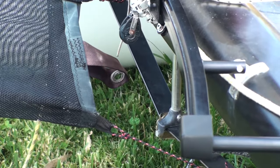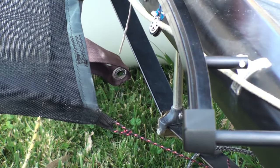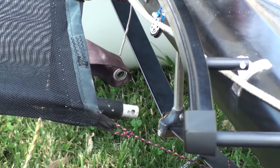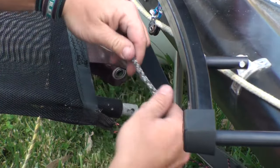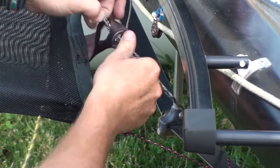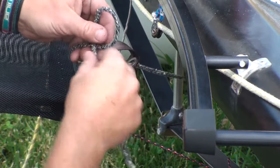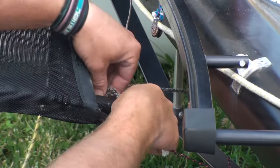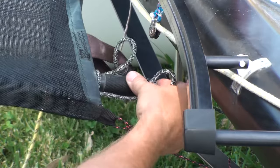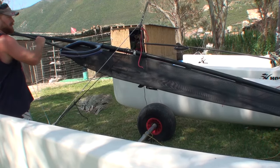Once that's done we can tension the sock. The sock does need to be tight — the tighter it is, the less friction there'll be when hoisting or recovering the spinnaker. Here we're just going to thread the retrieval line through the small hole in the end. This will stop the spinnaker from coming out too far, and then we're going to use the tiller extension — just a clove hitch around the end.